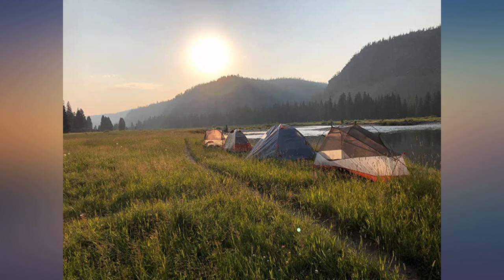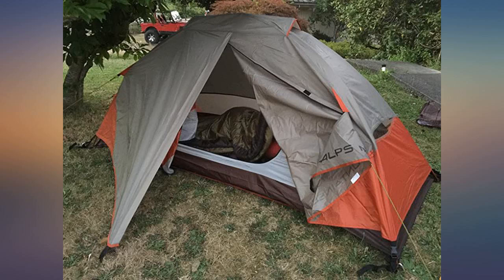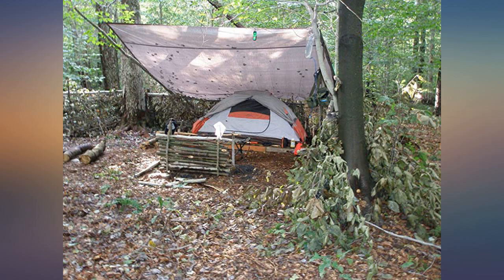I've had this tent for about 2 years now. I love and adore it and it's lasted a bunch of trips. It is a great fit for one person plus gear. I'm a strong independent hiking woman who don't need no man.